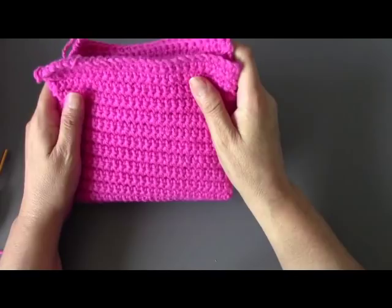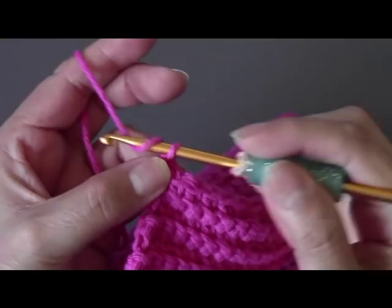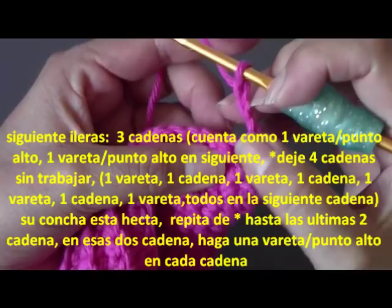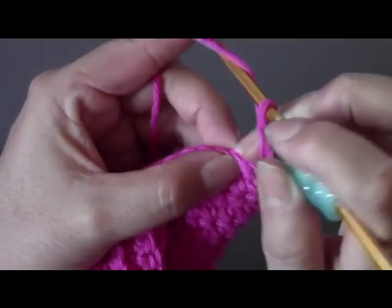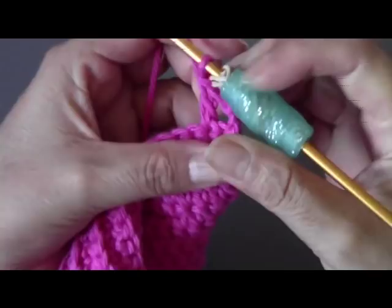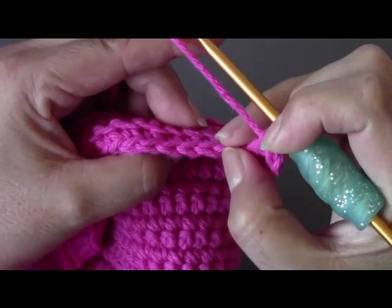To begin working on our flap, to go up to our next row you're going to chain three, then flip your work over. It asks us to skip the next stitch, and then in the stitch after that do a double crochet. This first three-chain counts as the first double crochet. After you do the second stitch, we're going to skip four of the chains, and on the fifth one we're going to start doing our shells. So here you're going to do a double crochet — remember, you wrap your yarn over your hook, go into that space, pull out your yarn.